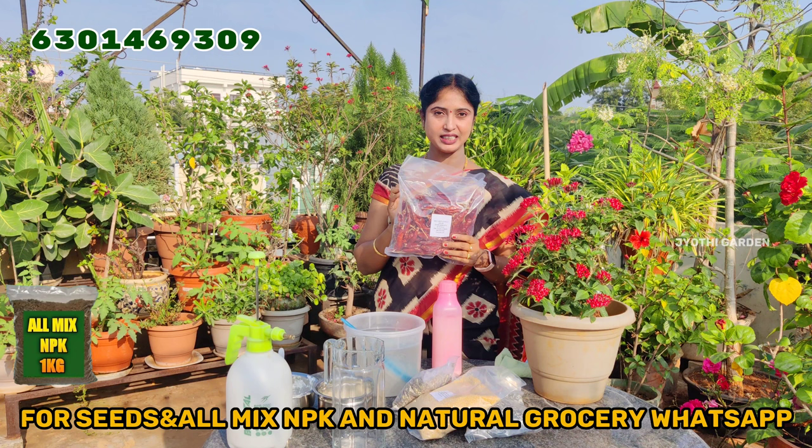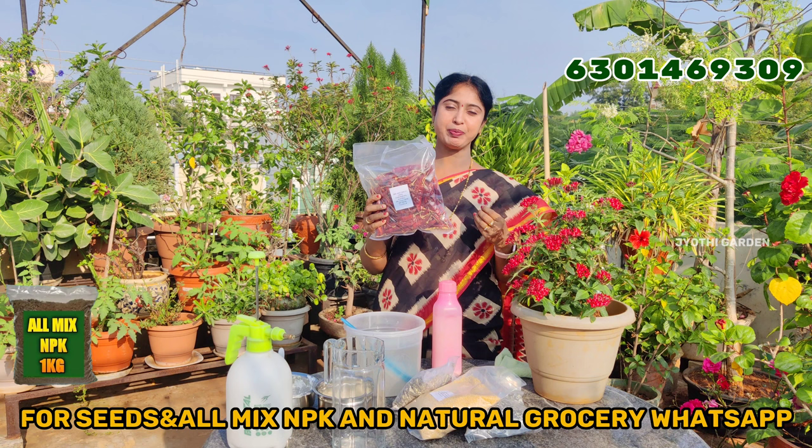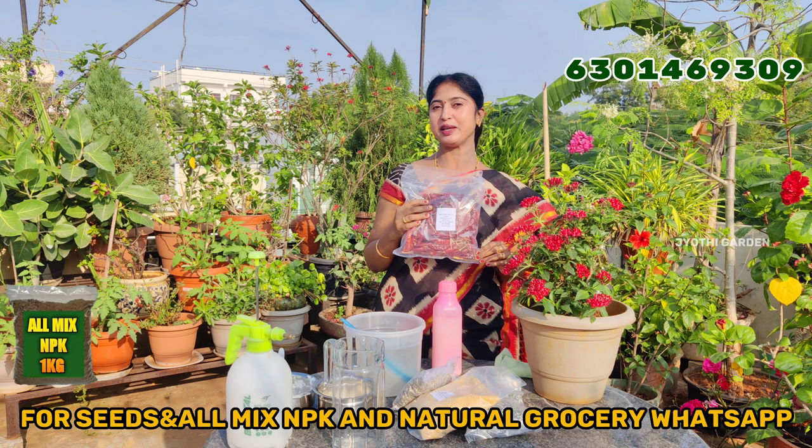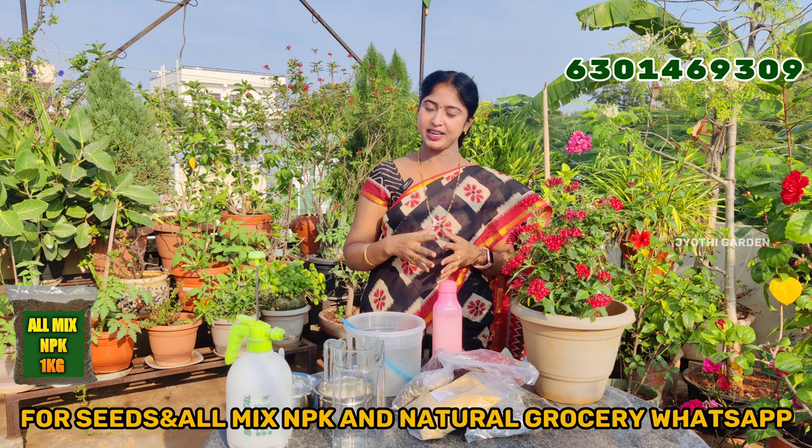Because of the seeds, they have a lot of taste. As you talk about the seeds, it is a lot of taste. It is also available here.